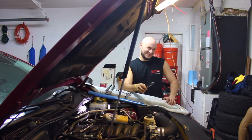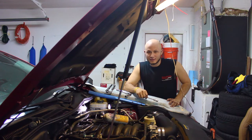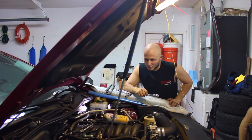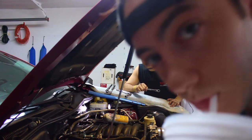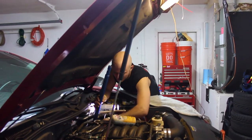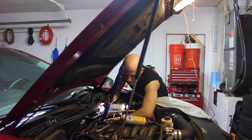And we're back. We've got both sides of the original manifold off. Now we have to take off the spark plugs. We broke off the coolant sensor, and we broke off the header bolt for cylinder eight. And it is definitely raining outside.